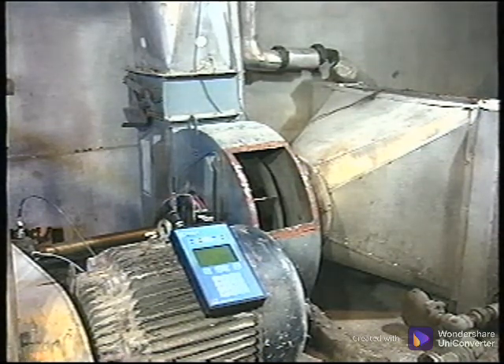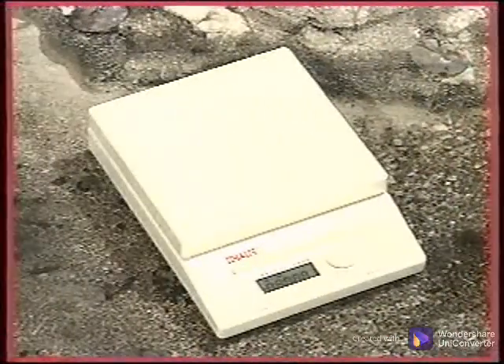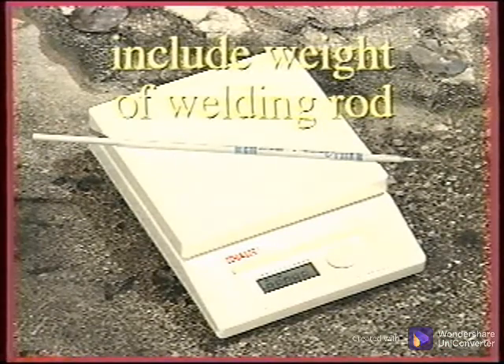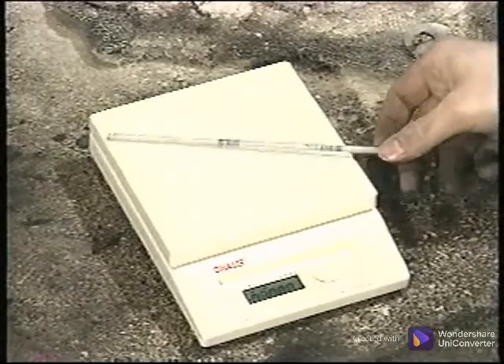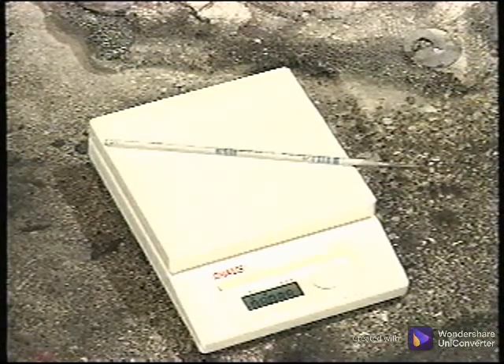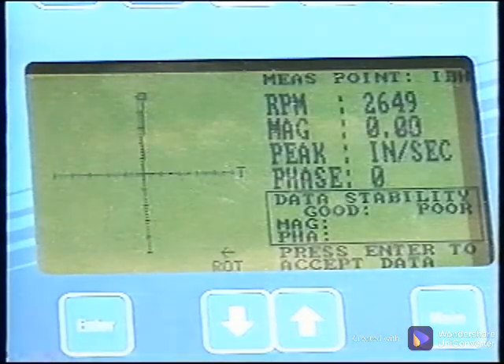When the machine is stopped and locked out, the trial weight can be attached. The trial weight must be welded onto this rotor. It was estimated that a trial weight of one and a quarter ounces would be sufficient to affect the balance condition. When weights are to be welded on, be sure to include the weight of the welding rod. Weigh the rod first and calculate the length required to complete the weight. After the weight has been welded on, weigh the remaining rod to verify the amount added to the rotor. The more precise you are with this, the better the results will be. Enter the exact trial weight amount and location into the analyzer. The location was arbitrarily selected at 10 degrees. Now the trial run measurement can be made.